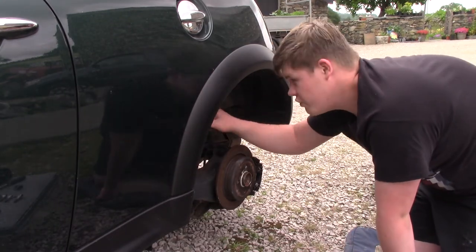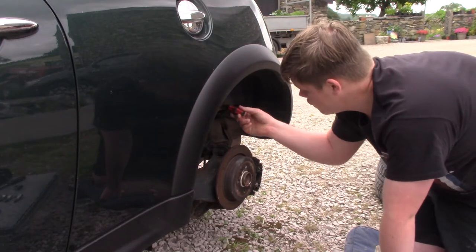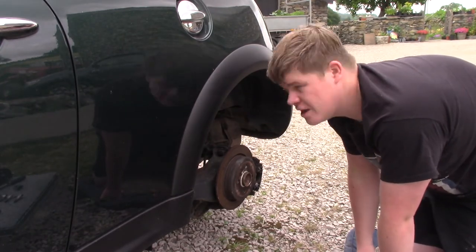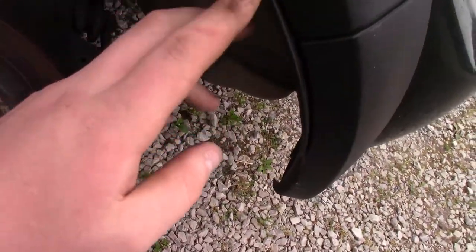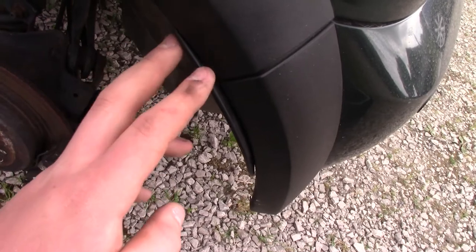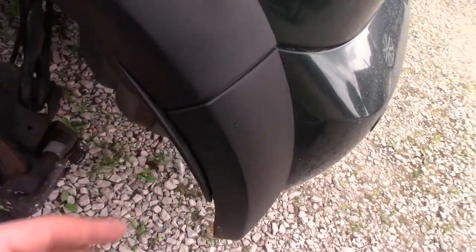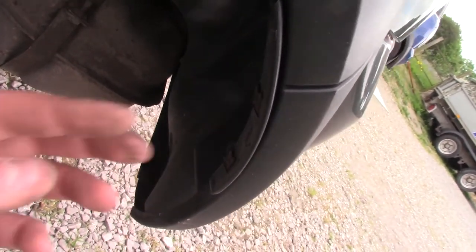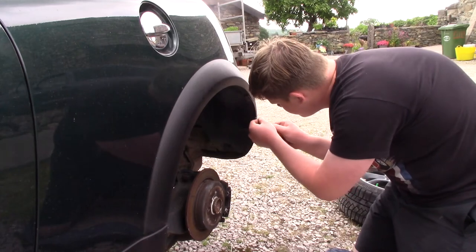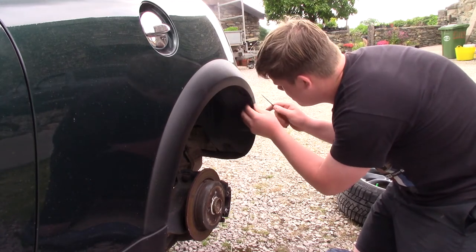We have got a few screws in here, nothing too complicated. I've just got a Phillips head screwdriver here and we are just going to go ahead and remove this - it should not be too difficult. Mine actually has this little plastic lip thing on here. Now not all of the R53s have this; the R50s certainly don't, my R50 does not have this. So yours might not - I'm not really sure what they are for, but they basically just have two little clips on the inside. You just get a screwdriver under and it just literally flips straight off.